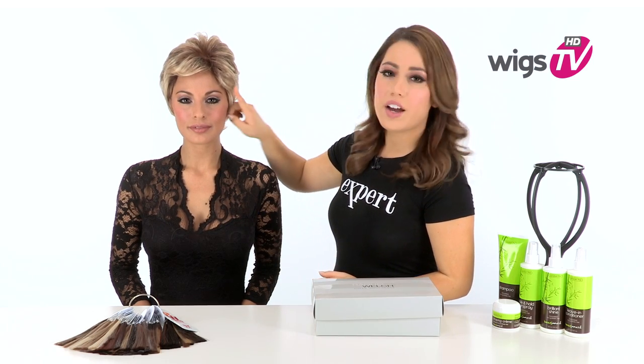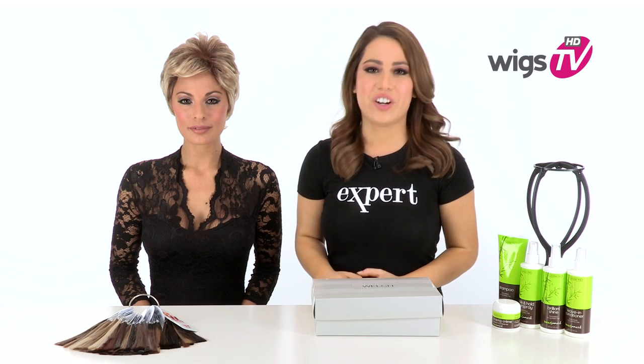The bang measures four inches — you can wear it off to the side or you can even bring it down and forward. The options are up to you. You can also see that it gives you great coverage along the hairline and is very flattering.